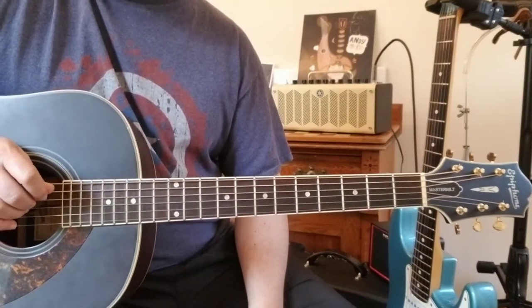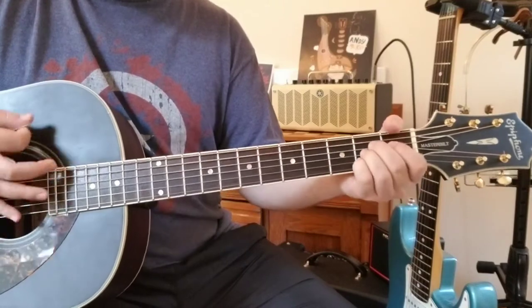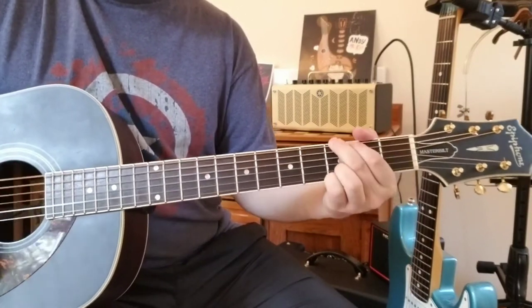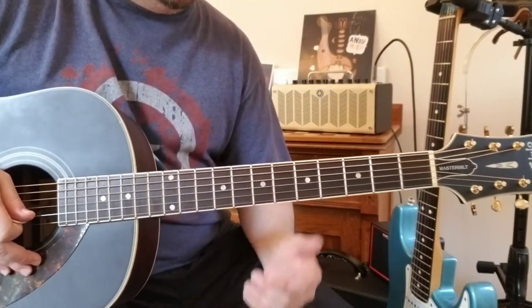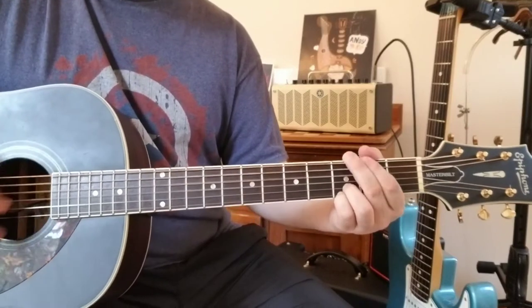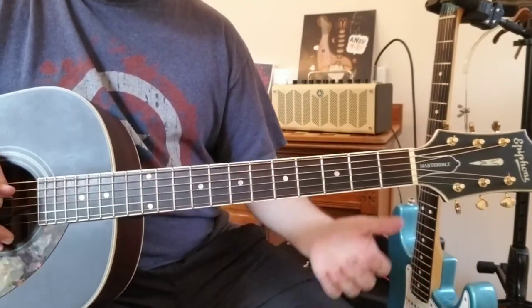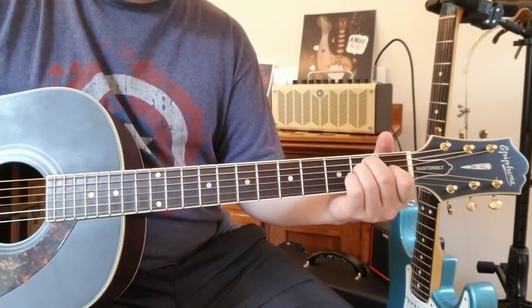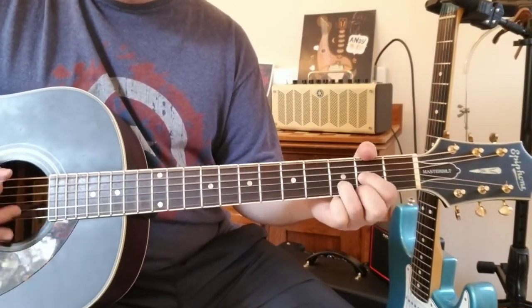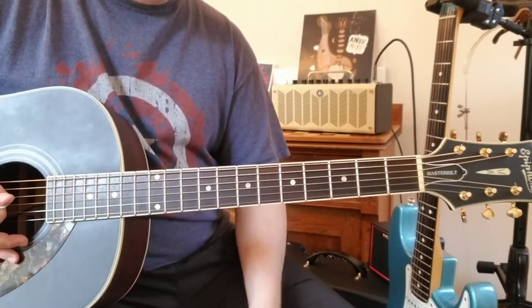I can't try to sing and play at the same time, so listen to the recording — use the Jeffrey Gaines version. The pre-chorus is A and G, and I believe that's four times around as well. Then from there you go into the chorus. The other sequence to keep in mind is E to D, and that D you're going to play just like we did before.